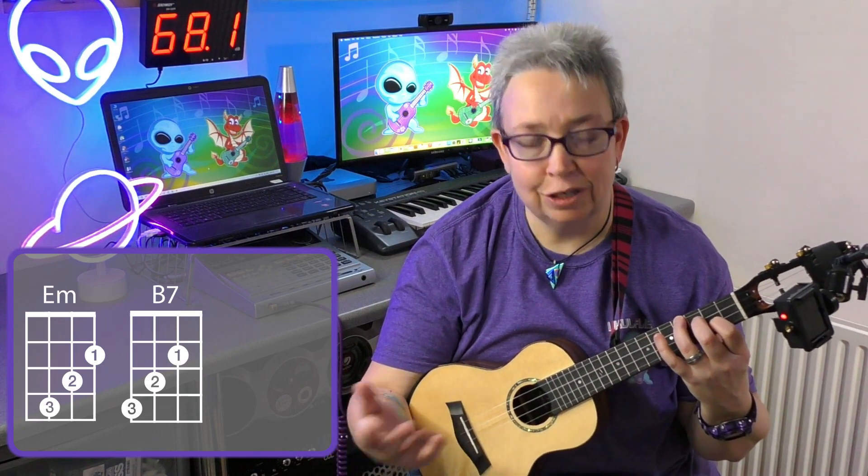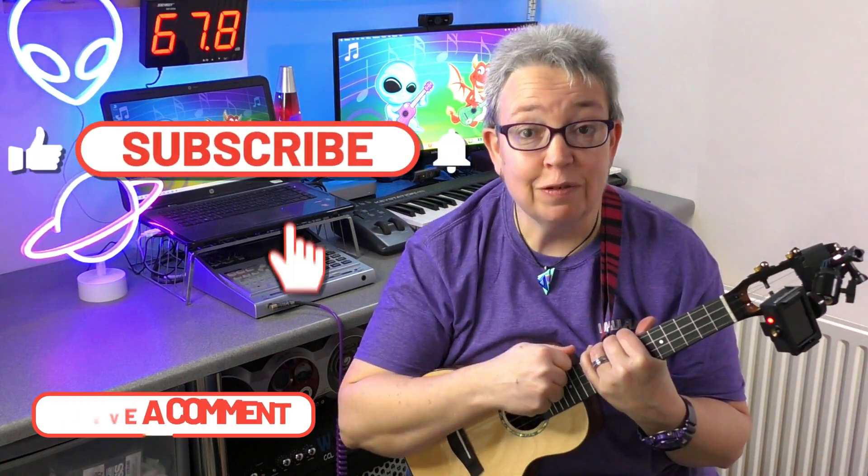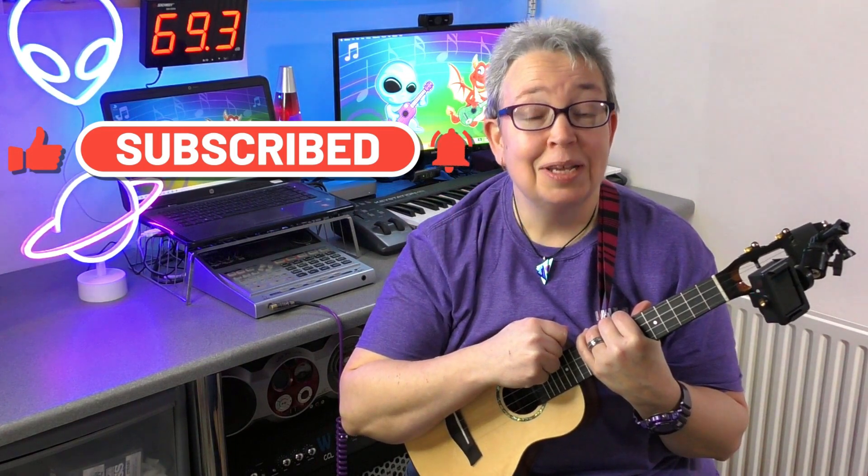So E minor and B7 — the waterfall way, the same pattern as your E minor — and B7 the bar chord way. I do hope this has helped. Go and use songs that have got those chords in, because it really is the best way to learn and practice them. I'll pop links in the description below, and as always if you've got any comments or questions, feel free to drop them in the comments. Give us a like if you've enjoyed, and don't forget to subscribe so you don't miss out on new videos. Thank you for watching.